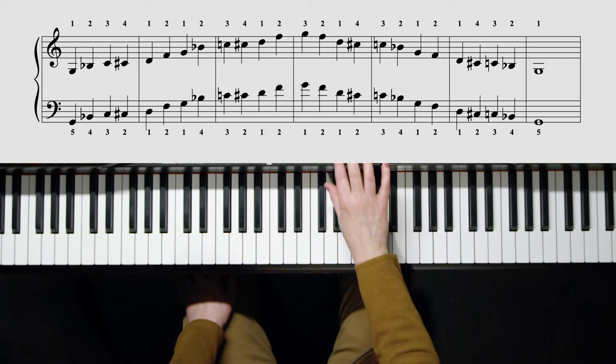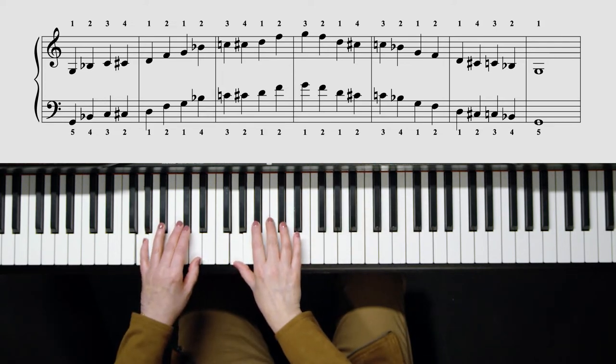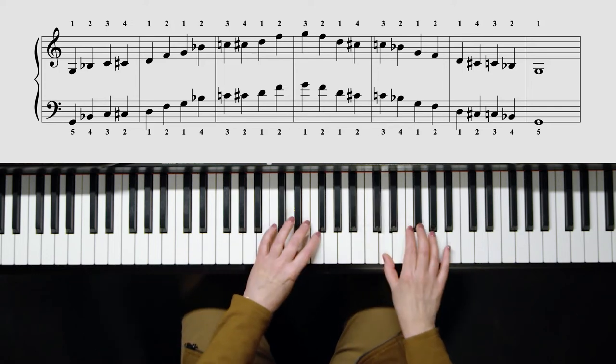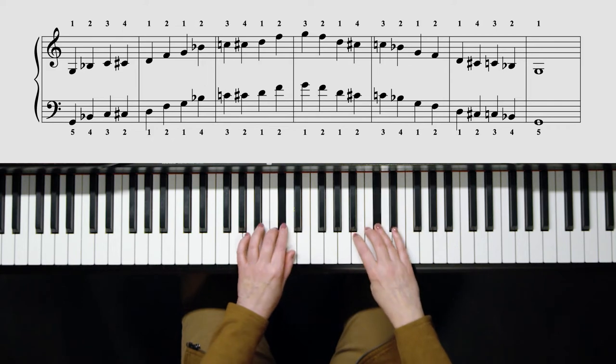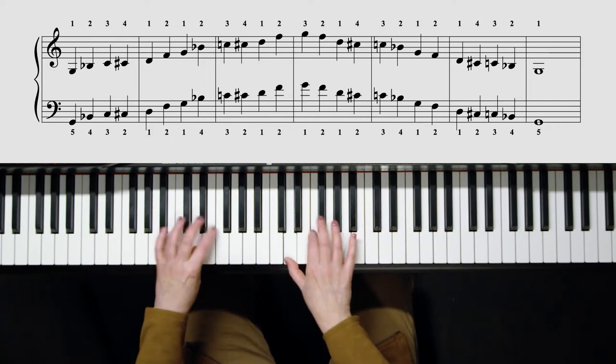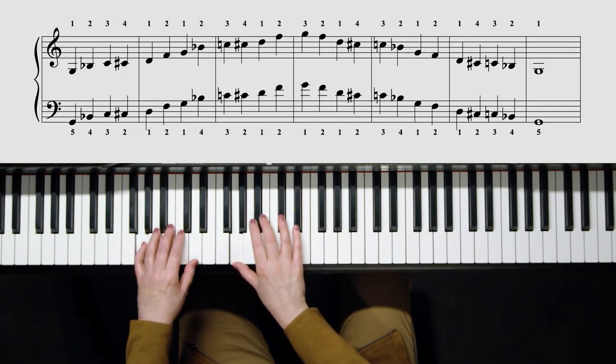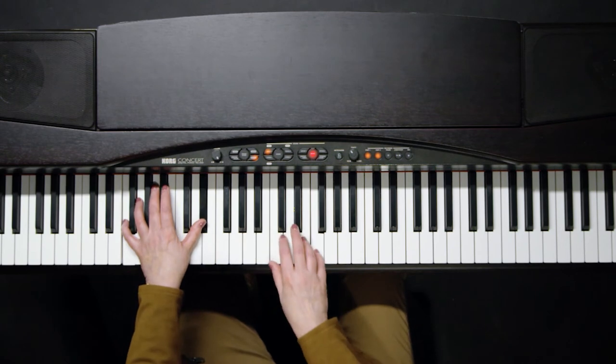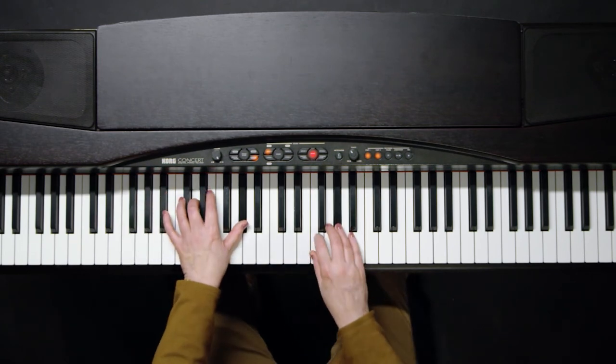Let's play that G minor blues scale at 72, two octaves. There are many, many applications of the blues scale throughout different genres. Certainly in jazz, we're going to use the blues scale very frequently on any dominant chord and most certainly in a jazz blues. So the jazz blues would be — et cetera.